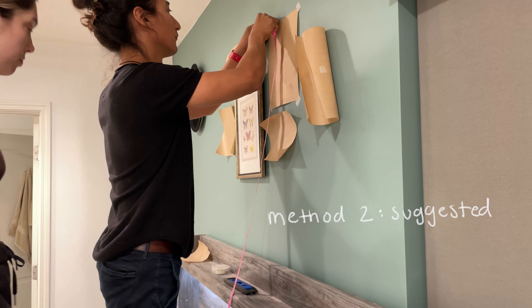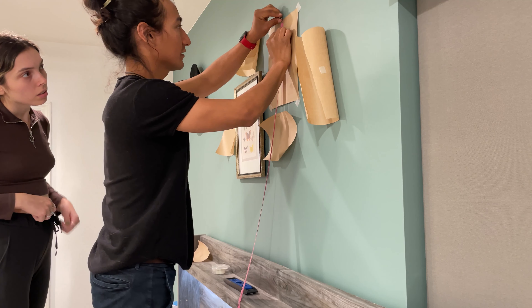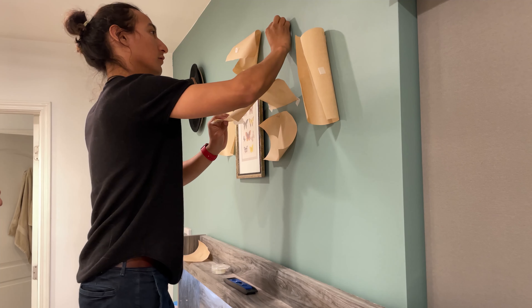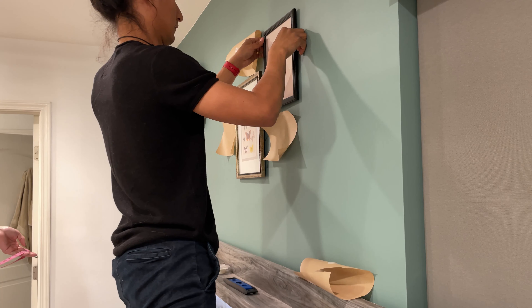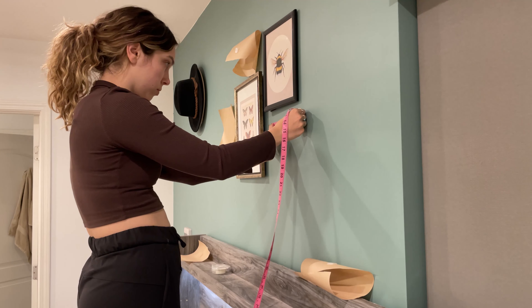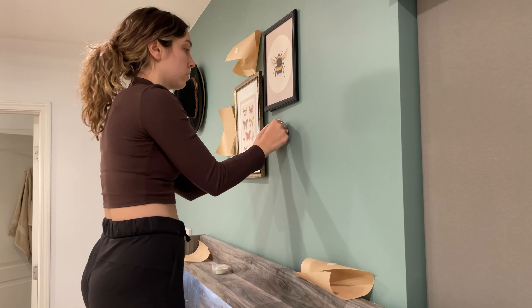Method two is what a lot of people suggest, and probably what you'll end up doing if you use hooks like normal people instead of push pins. We measured the midpoint and how far down the hole was on the picture frame, then measured that exact same thing on the wall, so we could easily hang it in the position we wanted. We've been hanging most pictures in our house with push pins and haven't had any issues, so I figured we'd just keep doing that.